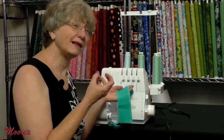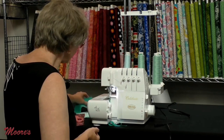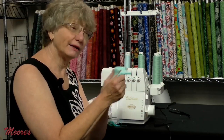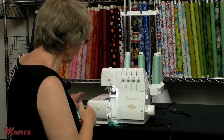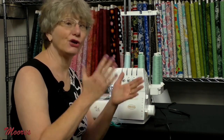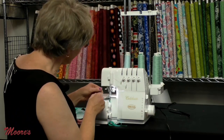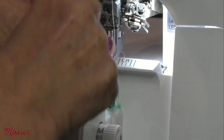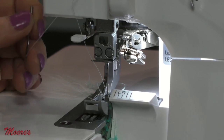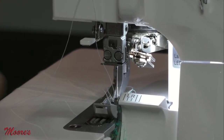Pretty much first time every time, because the machine threaded itself so you know it's properly threaded. This is a four-thread stitch — great for woven garments. What if you want something stretchier, like active wear or knit fabric? Simply take one needle away and go down to a three-thread stitch. Take your screwdriver and release the left-hand needle — you could release the right-hand needle for a wider stitch, but for a smaller, more delicate stitch, take the left needle out and remove that thread.